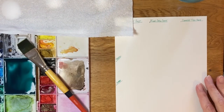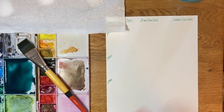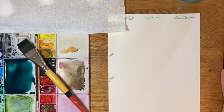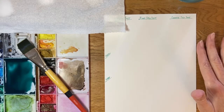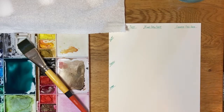Basically, what happens when you put salt on wet watercolor is salt is hygroscopic, meaning it attracts moisture. If you've ever had bath salts in your bathroom and they've clumped up, that's because they've drawn in moisture and melted together. So that's the principle here — when you put salt on your watercolor it draws up the water along with the pigment and you get some really cool results.